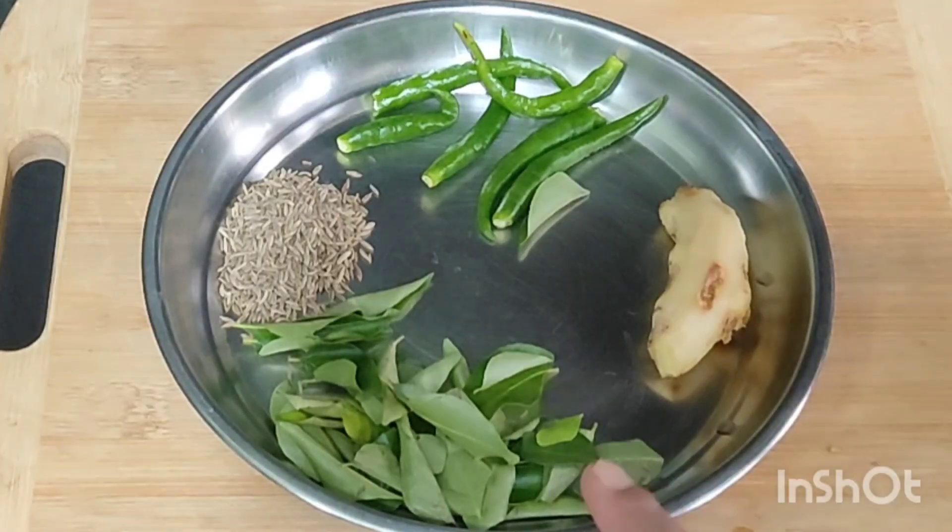Now we will grind the rice and grind the rice.